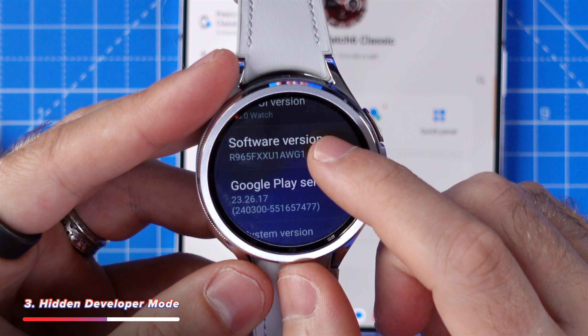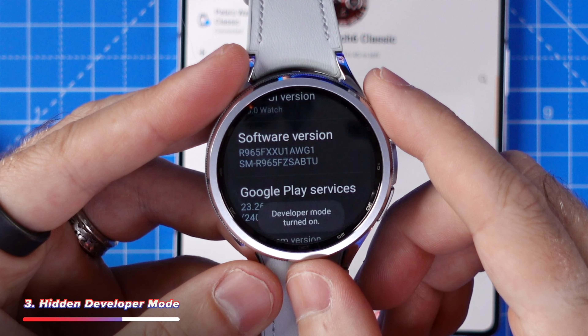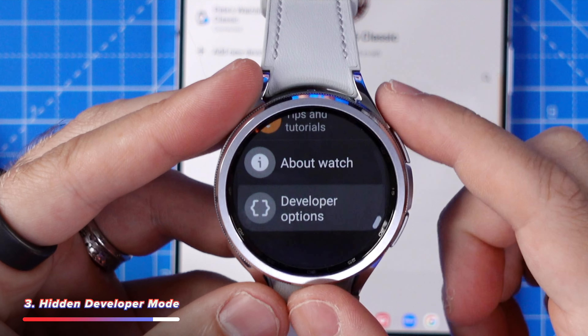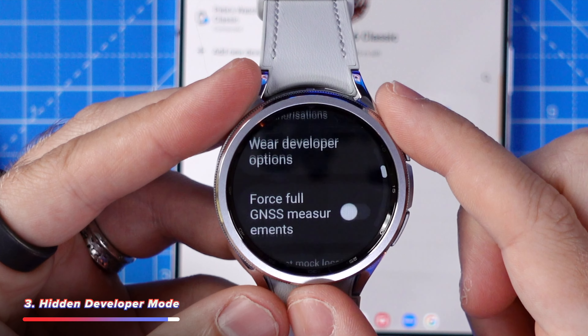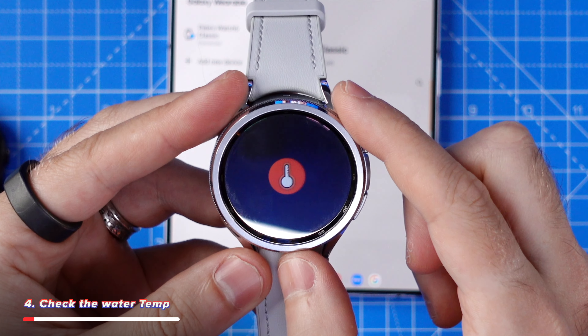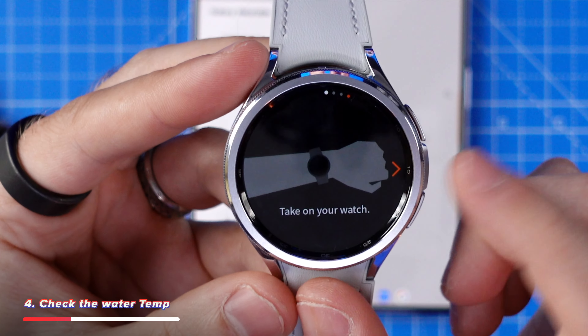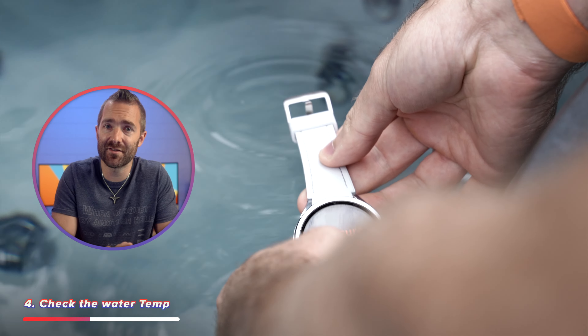Speaking of secret menus, with the settings app open, scroll all the way down and tap about watch, then tap software info. Look for the software version option and tap it a few times until you see the developer mode turned on pop-up message at the bottom of the screen. This will give you access to even more hidden features, some of which we're going to talk about in just a moment.